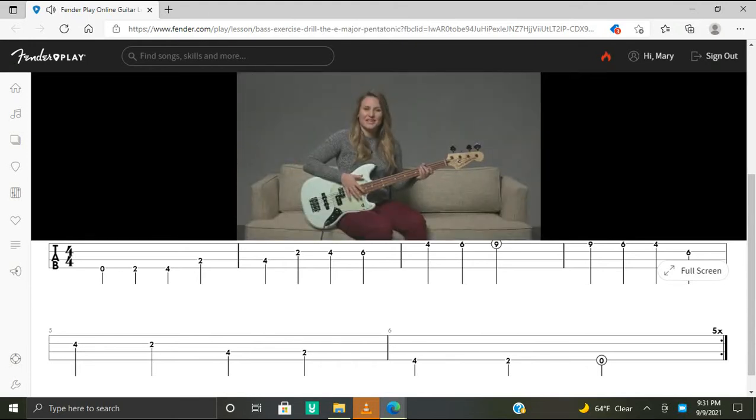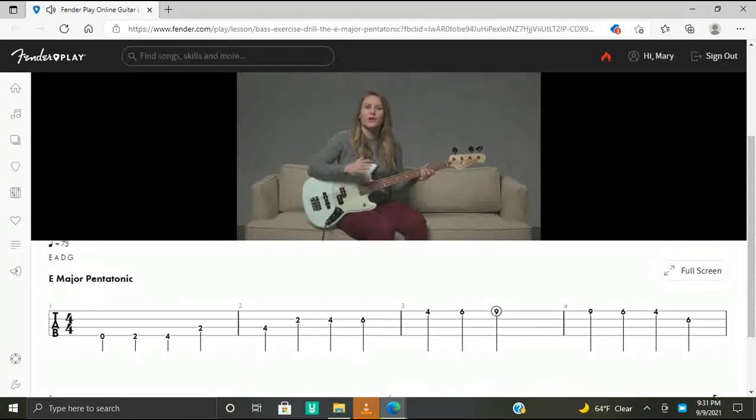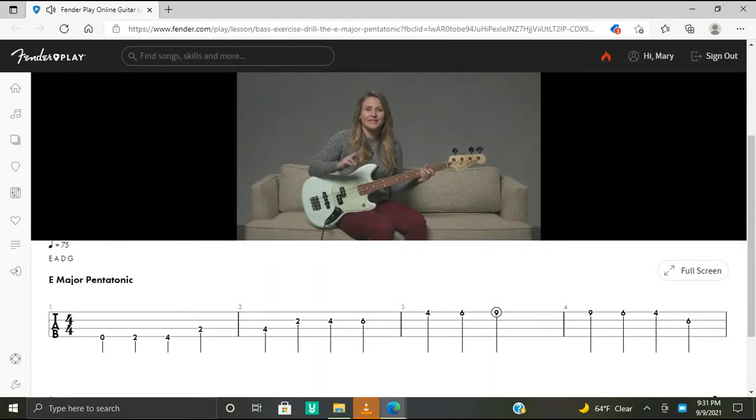Now let's take a look at the rhythm hand. We'll be playing steady quarter notes with an alternating pattern of your index and middle finger. If you feel comfortable when you're descending the scale, use a rake technique.